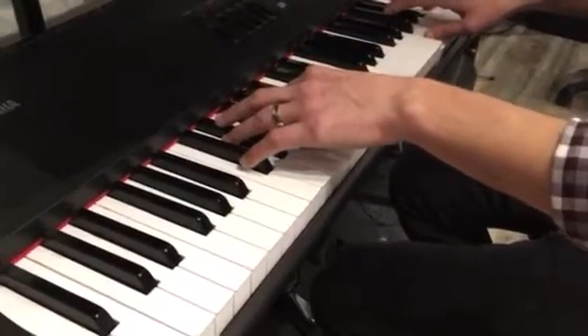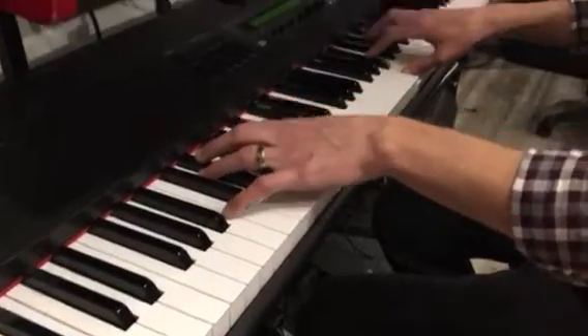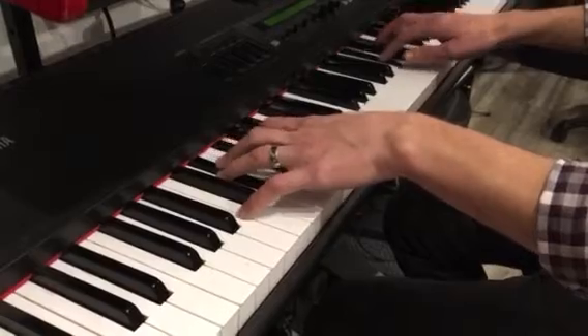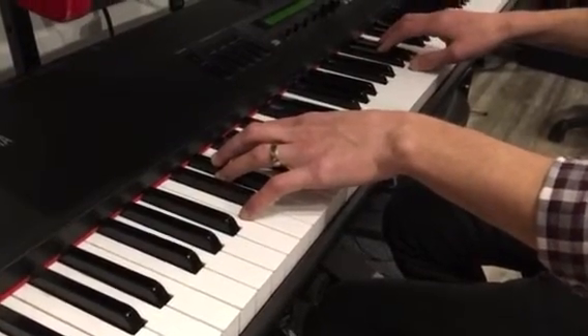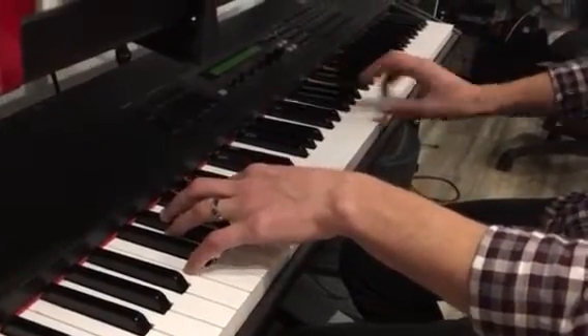Okay, together there'll be something like this. I can't do that half. We'll do hands together next week.